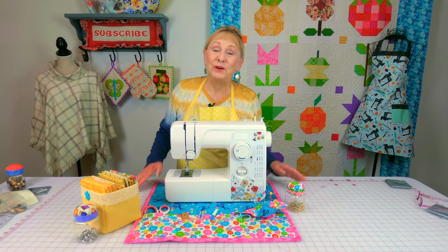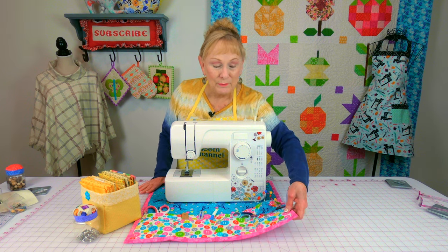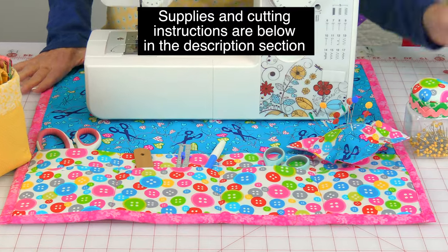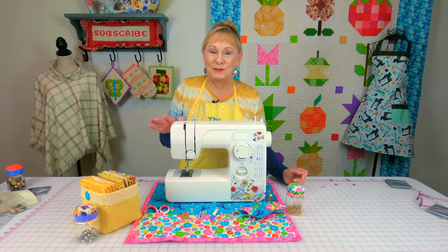Hi everyone. I'm Cheryl and welcome to the Sewing Room Channel. In this video I'm going to show you how to make this sewing machine organizer. It has eight pockets on it. You can also put a few more on it if you want to, or a few less. So let's get started.